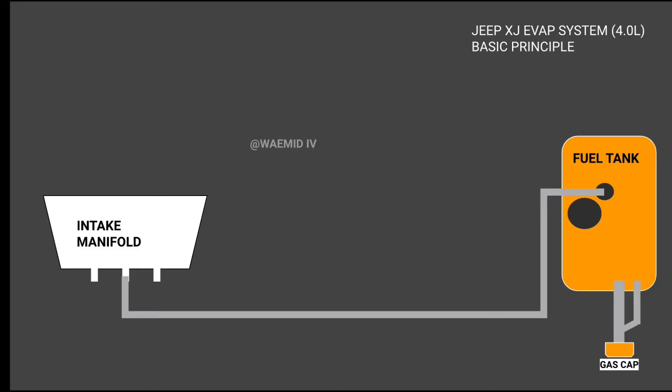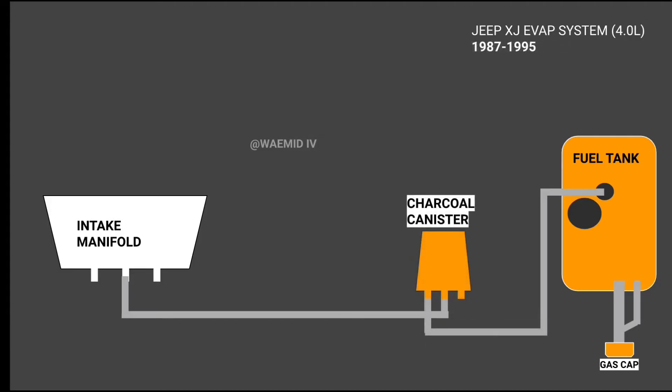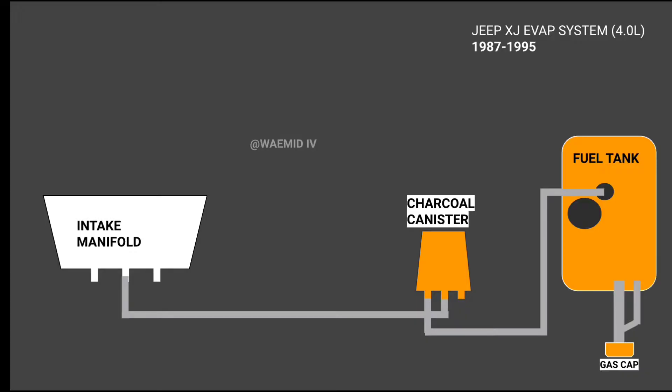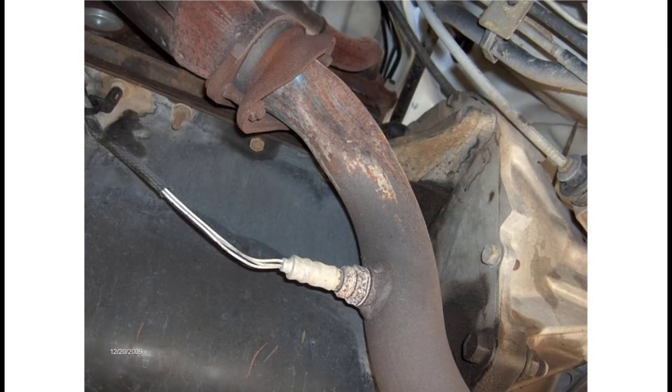A charcoal canister — also called a vapor canister — is used to combat this. This small black box is mounted near the gas tank above the rear axle. It's filled with activated charcoal which naturally absorbs gasoline through some chemical reaction. Fuel vapors make their way into the charcoal canister through a metal line where they coalesce and get trapped, staying there until the system is under vacuum when they'll be sucked into the engine. Because the random, incalculable amount of fuel vapor entering the engine throws off your air-fuel ratio, the O2 sensors have to adjust by very precise amounts — which is difficult for a single upstream sensor responsible for six cylinders.